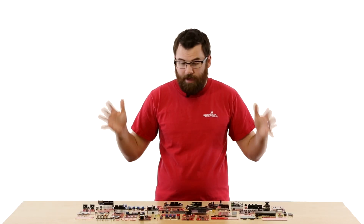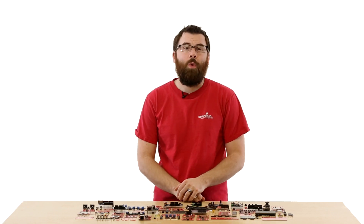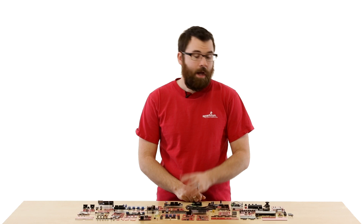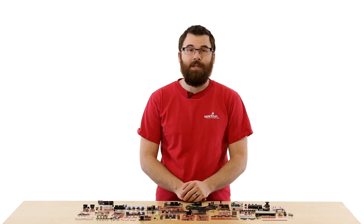Welcome to Shieldstravaganza Part 3, where we're going to be talking about every single one of the shields that we carry for Arduino here at SparkFun Electronics. We're going to be briefly covering each one, so if you want to learn more information, just look below, click on the link, and go to the product page to learn more. Also, this is only Part 3, so go to the description below to view the other parts of the video. Let's get started.